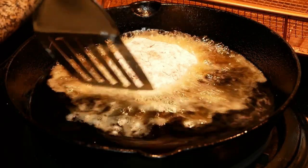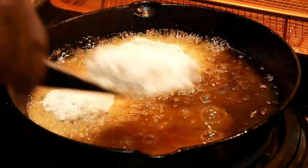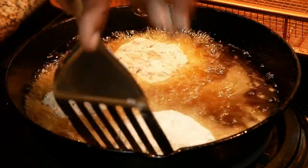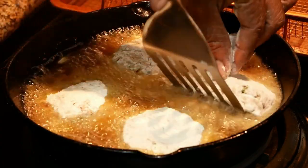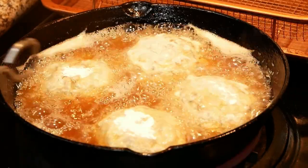With your skillet on medium heat, oil nice and hot, go ahead and drop those patties in. You're going to cook your patties on each side until they are golden brown.